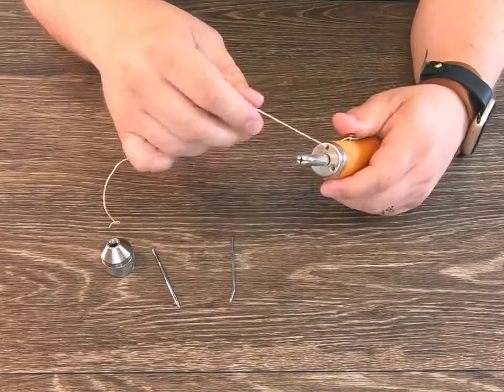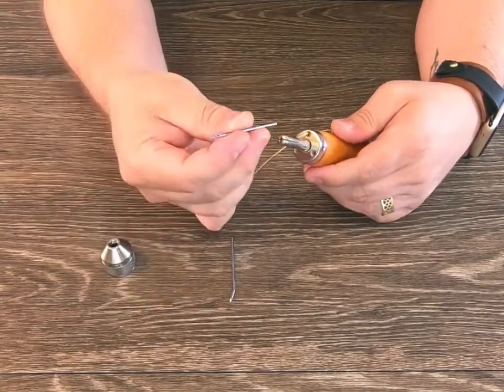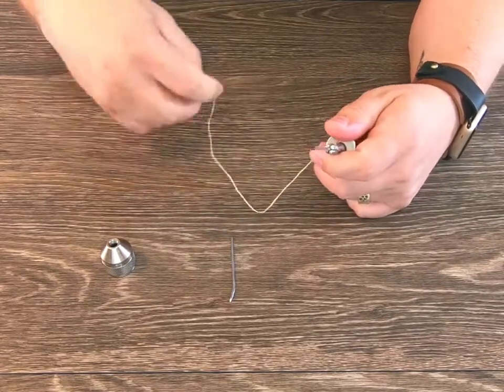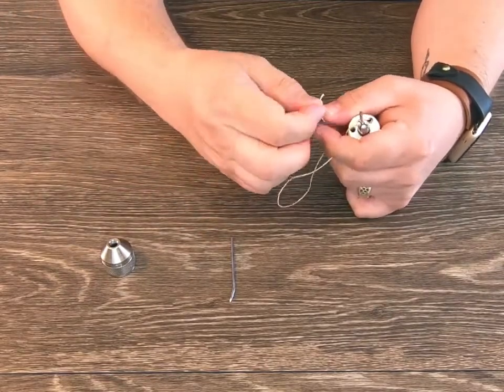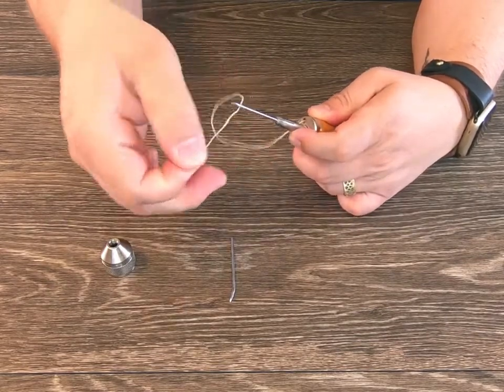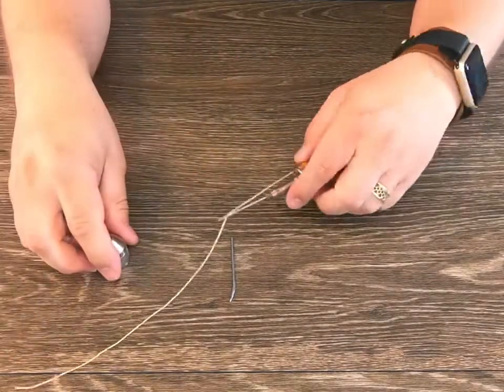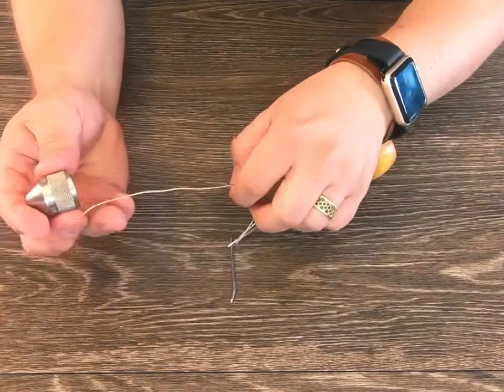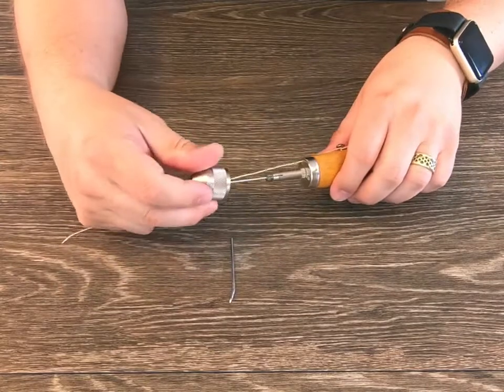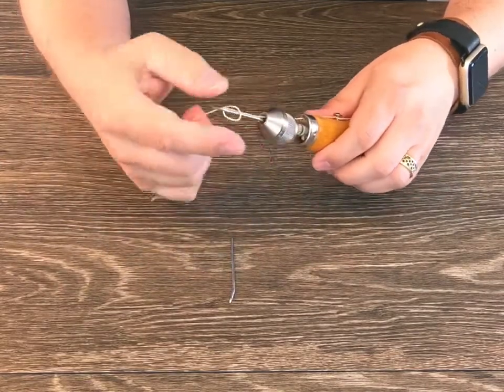Insert the desired needle into the ferrule on the awl. The next step is to thread the needle. After you have successfully threaded the needle, move the thread through the back of the chuck lock and tighten it down.